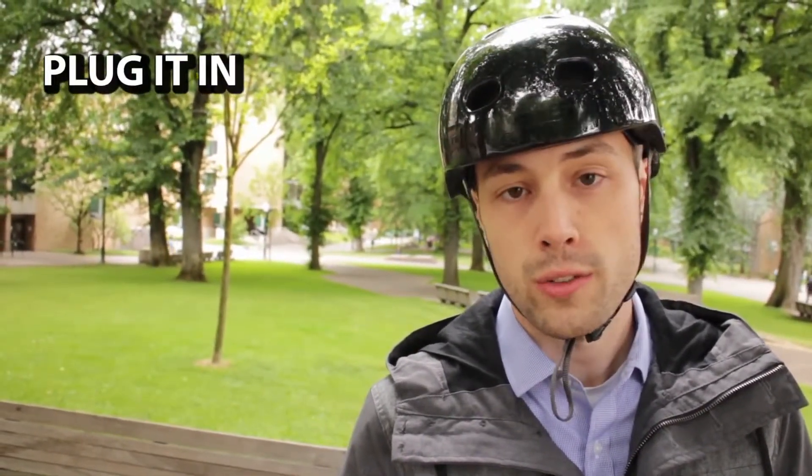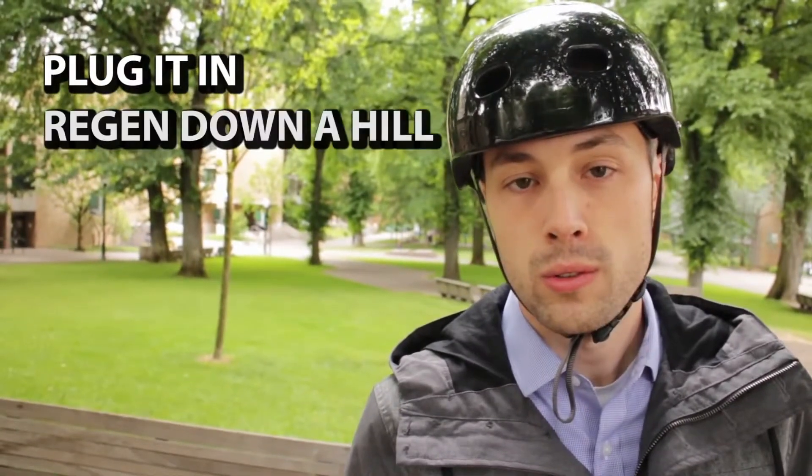At this point the rider has two options. One, plug it in and charge it for roughly an hour. Or two, find a hill.